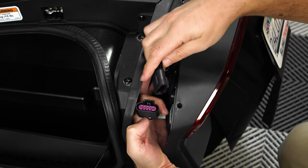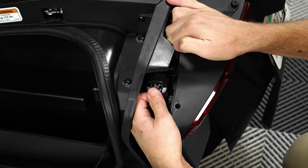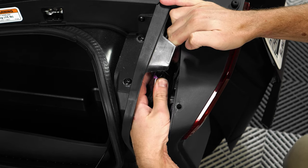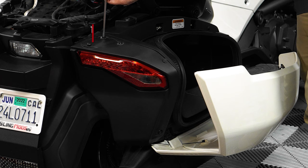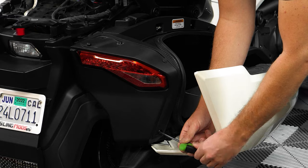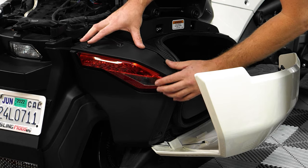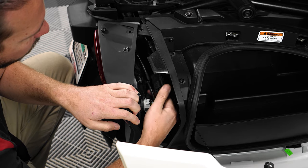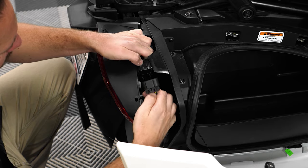Then plug the new brake light flasher harness into it, and then repeat that same process for the other side by pushing down on the tab on top, pulling it apart, and then plugging the new brake light flasher harness into it.